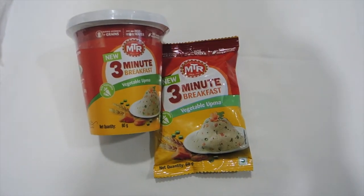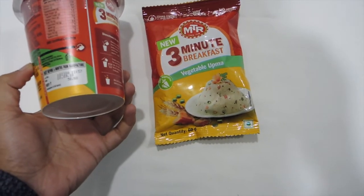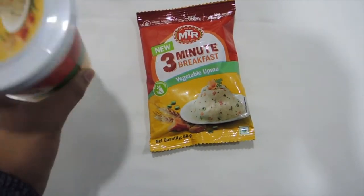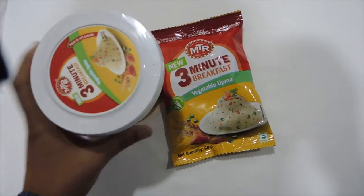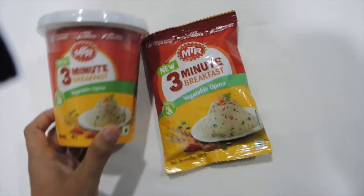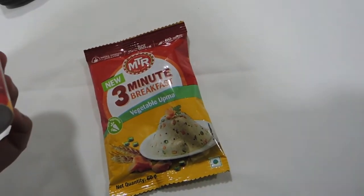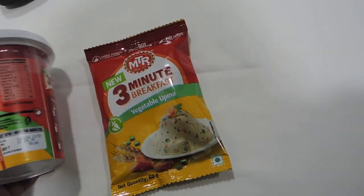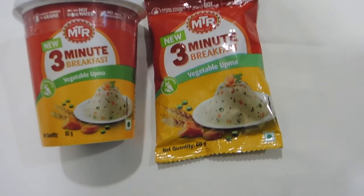So this product comes in two different packaging. The first one is beneficial for those scenarios when you have a plate or bowl — a spoon comes in this container. This is the second package, for which you need at least a bowl or spoon. This package is comparatively cheaper compared to the plastic container. I would say the packet one is better to carry than the container one.